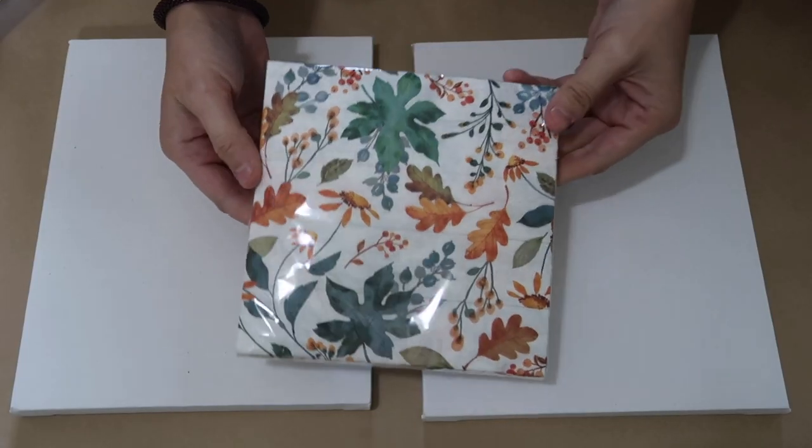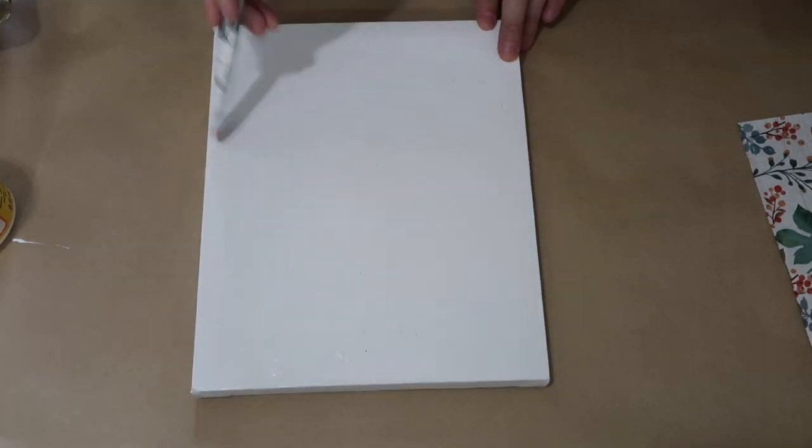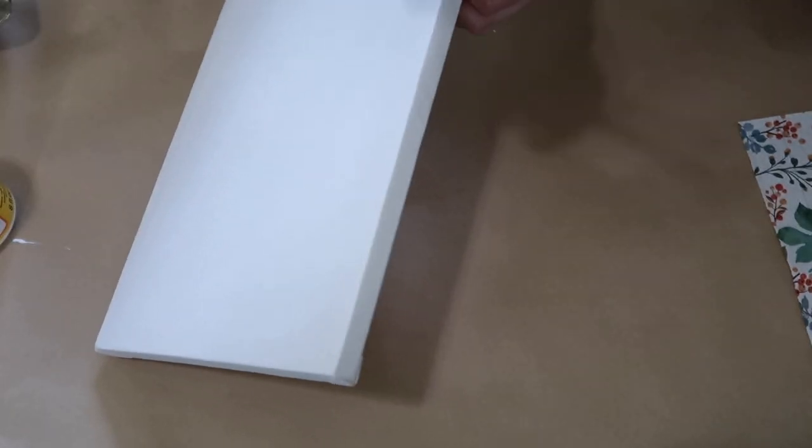For this first DIY, I'll be using two canvases, these napkins, and some Mod Podge. I picked these napkins up at one of our local grocery stores and this video is simply for inspiration, so find your napkins wherever you want.